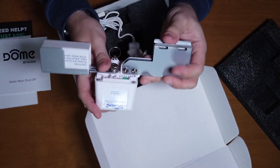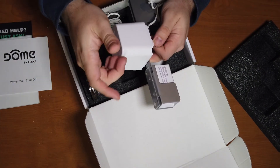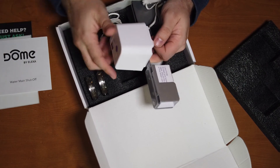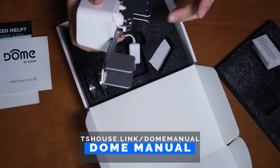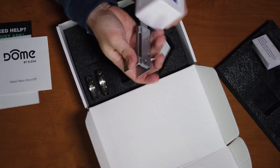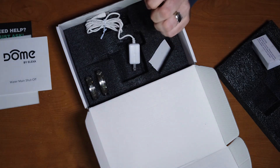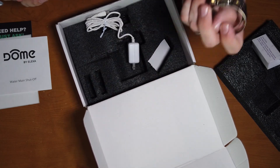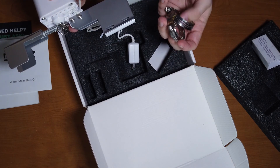The shutoff valve itself consists of this mechanism here — it's got a strong motor that can actually actuate and turn off a ball valve. One thing you want to make sure of is that you go to the website and verify that you have the right type of quarter turn ball valve, because this isn't compatible with some older types of valve. That quarter turn valve will be placed here in this little clamp area. It has four adjustable screws so you can set it nice and snug. This section mounts to your pipe using the included adjustable pipe clamps — just feed those through the two holes here and tighten them down with either a Phillips head or hex head.